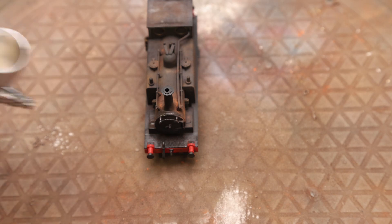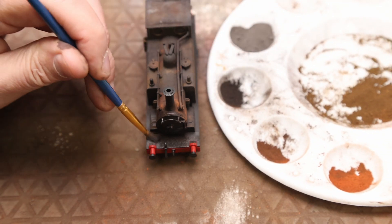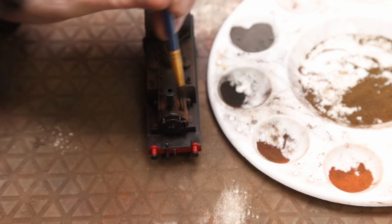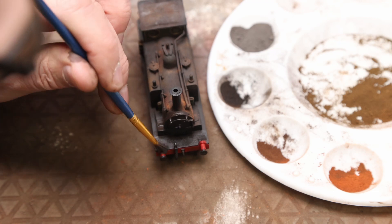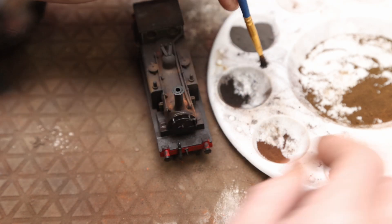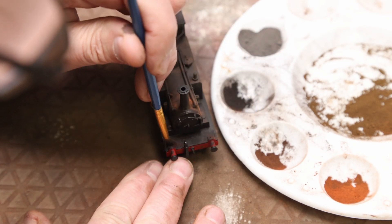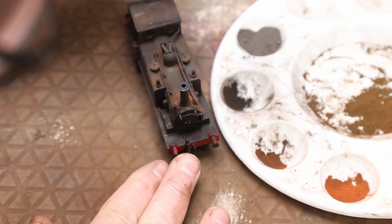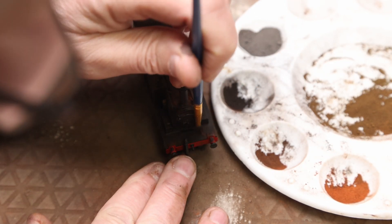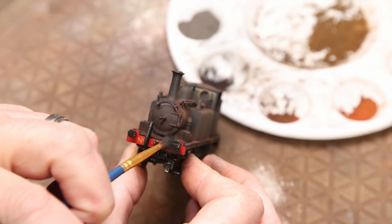Moving around to the front, putting some grime on there. If you've not used weathering powders before, just bear in mind that not all powders are created equal. For instance, the black Vallejo powder doesn't in my experience work as well as the Humbrol one, especially on a dry model. The Humbrol will stick to anything — wet or dry — and I just find it more useful. But there are other ways of applying pigments; they don't have to be dry-brushed on like this.